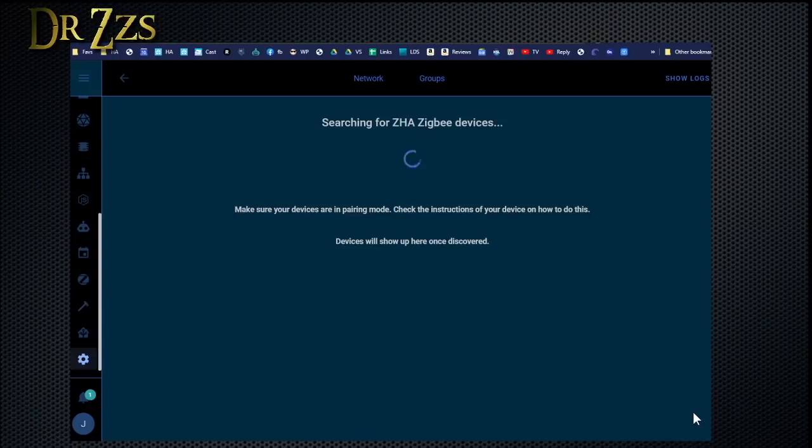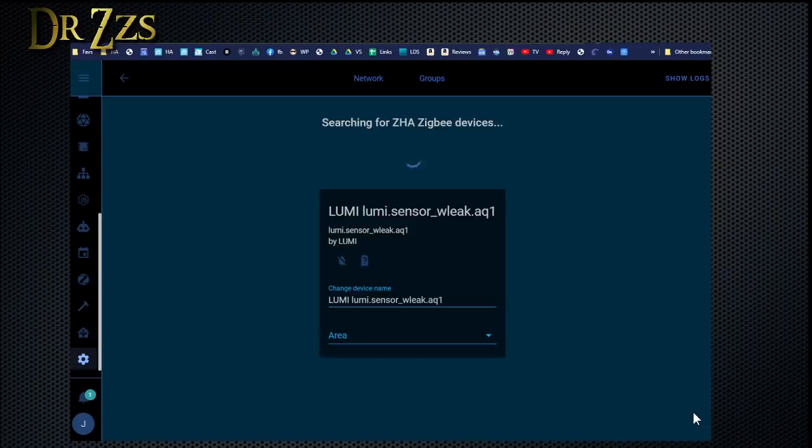Pairing of Zigbee devices doesn't seem to ever be perfect. So if I have to, I will repeat the process several times until it works. If it doesn't work the first time, I'm just going to keep trying until it does. I'm pretty sure it'll work eventually. There it is! Lumi Lumi — Lumi Lumi dot sensor.